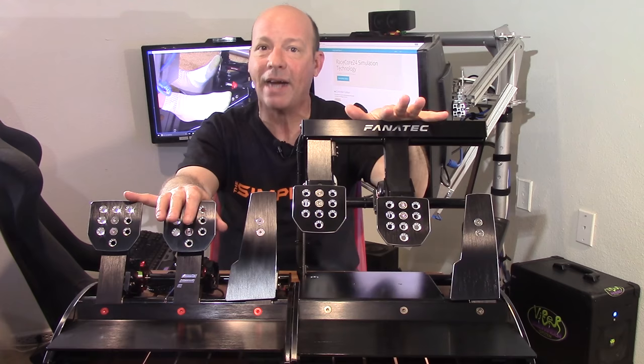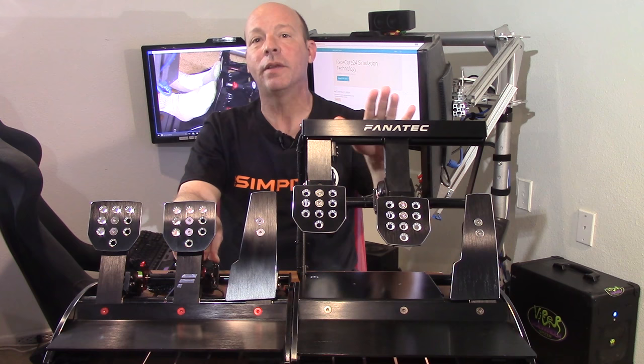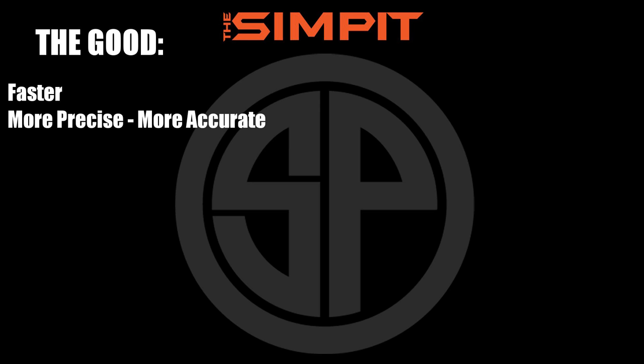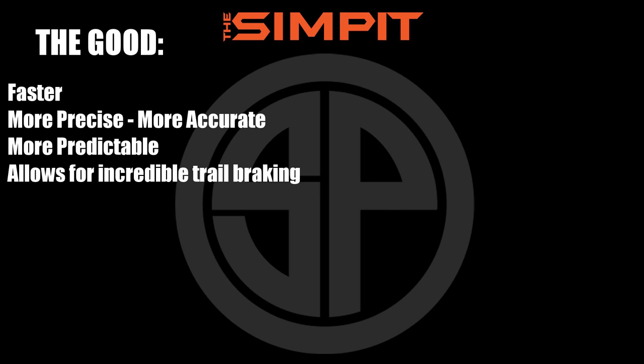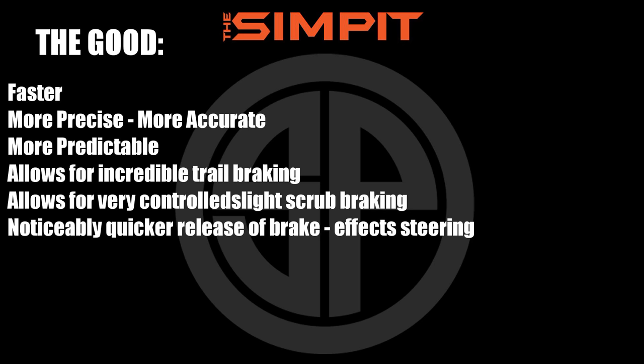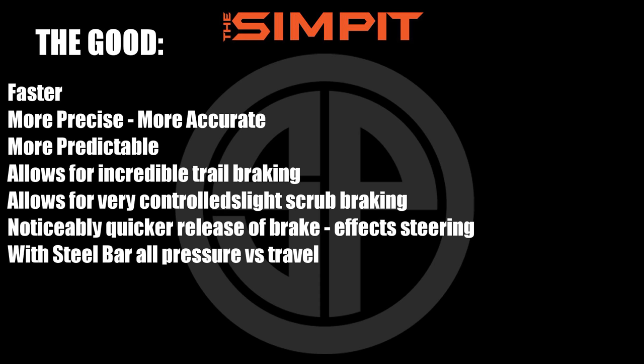Let's break it down. Starting with the good: it is faster, more precise, more accurate, more predictable. It allows for incredible trail braking and slight scrub braking without causing excessive push or understeer. There's a noticeably quicker release of the brake that affects steering. And with the steel bar, you are really measuring pressure versus travel more than any other pedal I've ever felt.